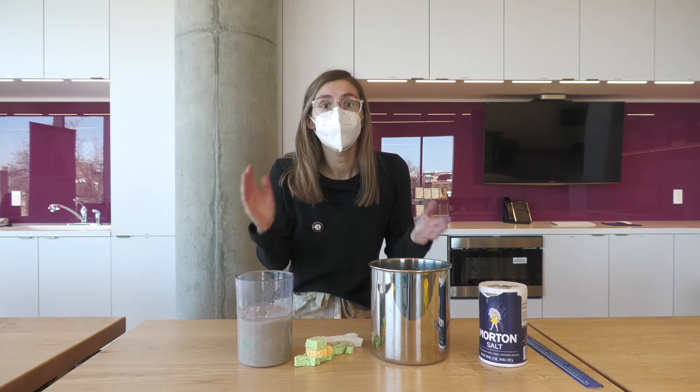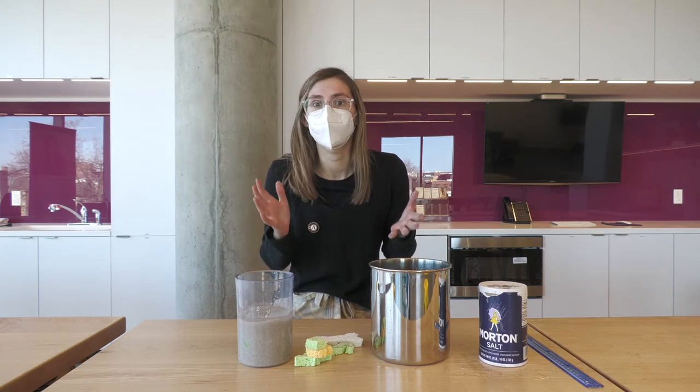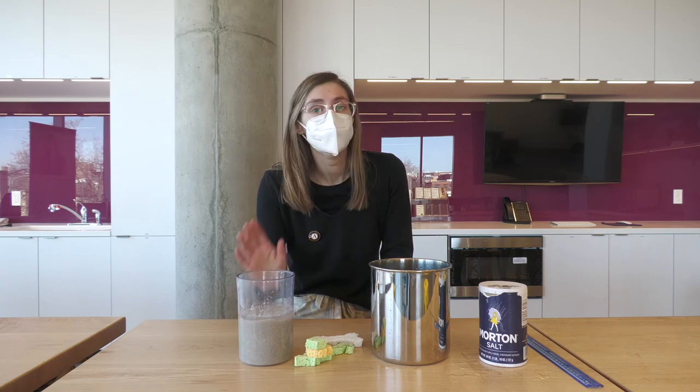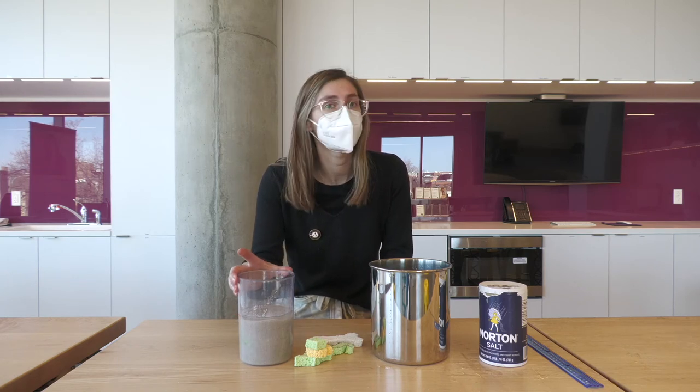So now we're going to let our fossils sit for about a week. Now in the real world, fossils take millions of years to actually fossilize, so this is just going to be a model. But we're going to leave this for a week and then come back and dig up our fossils.